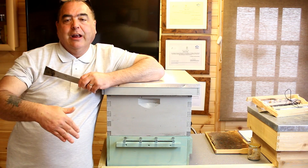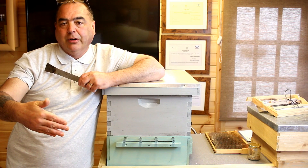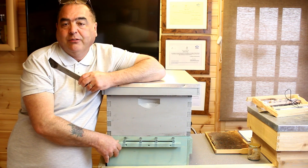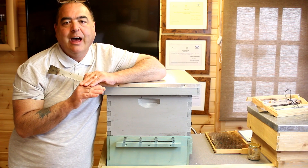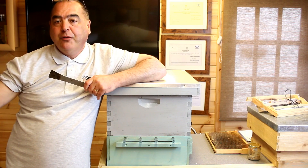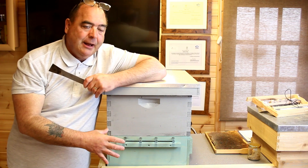The best time to put a pollen trap on is late afternoon, so the bees have had all morning to collect pollen for the cells when the main amount is coming in. That way you get the later afternoon and early evening pollen collections too. After two to three days — three days is the absolute maximum — remove the trap, put it on another hive or put it away for a few weeks to let them get back to doing what bees do best, then pop it on again.